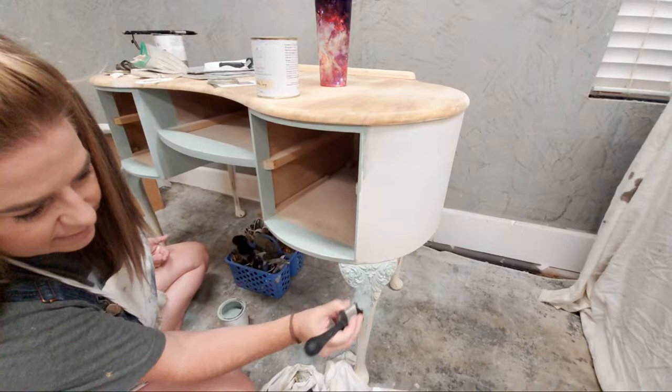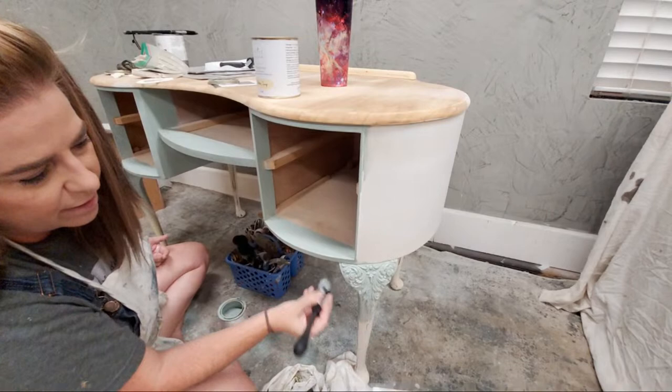Next week when we come back I plan to have two coats of paint on everything, and I might save a drawer to show the paper application again, then we'll go ahead and do some metallic on this piece too.